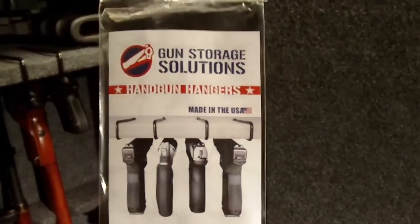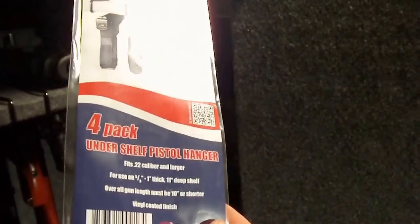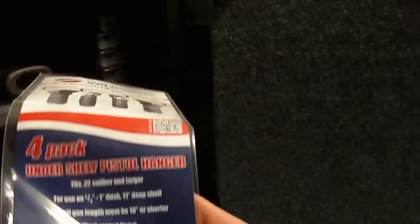This product is by Gun Storage Solutions Handgun Hangers. It comes in a 4-pack — under-shelf pistol hangers.